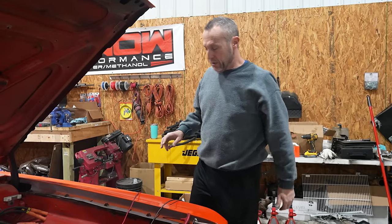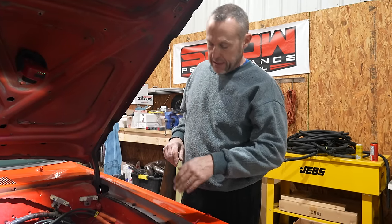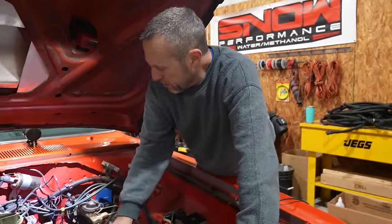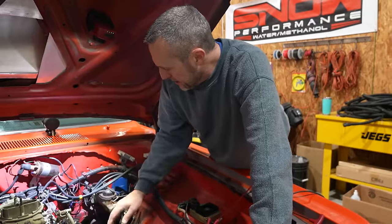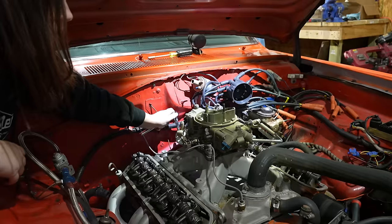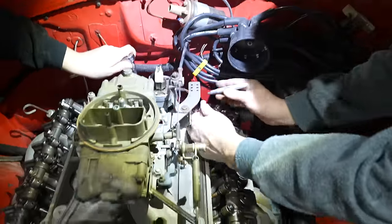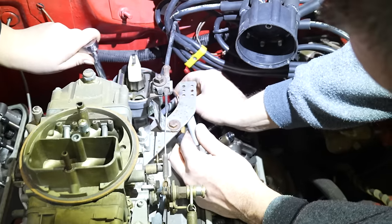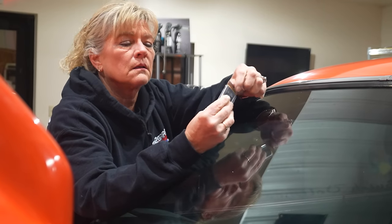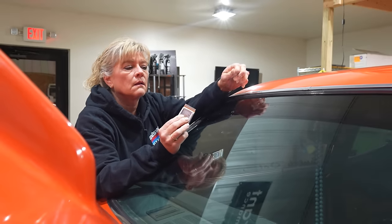We are going to, since this thing sat so long, prime it. We've got the engine on top dead center. Pull the distributor out, prime it, and then we'll check valve lash. I really don't think they're that far off, but we've got to mark the distributor so we know where to time it, just for ballpark. Don't worry about that glue — it'll come right off with brake cleaner.